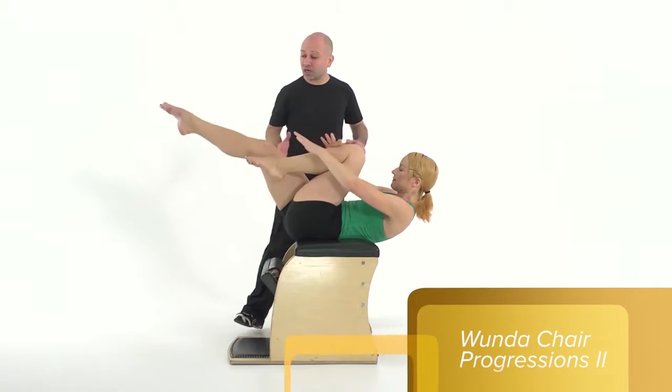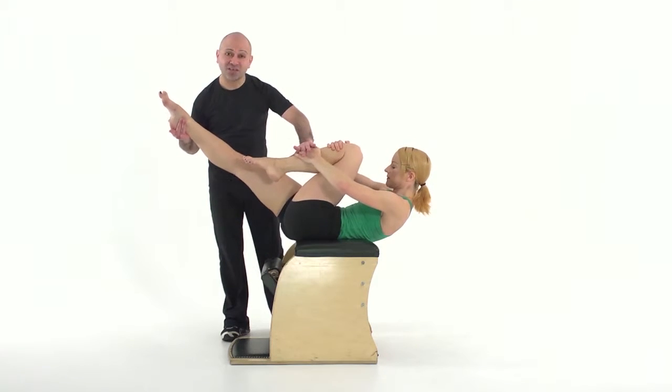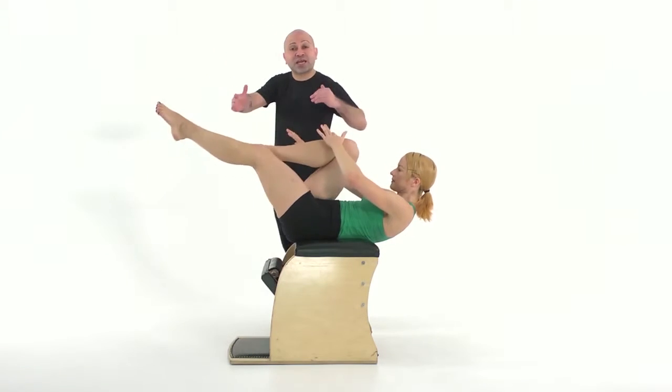Inhale, change your legs and then exhale, hug, reaching your leg long, pulling the opposite leg in deeper, deeper, deeper. Again change, inhale as you change, exhale, hug.